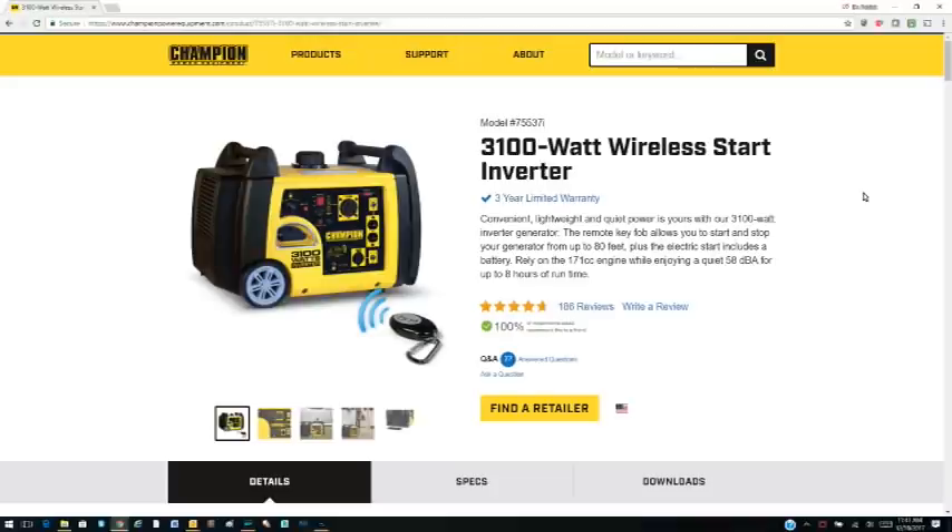At the end of Nathan's video he said the best value at that point was to go with Champion. The Champion's decibel level is about 5.8, which is a little bit higher than the Honda, but on economy mode when you're running it below full load, the decibel level actually drops.